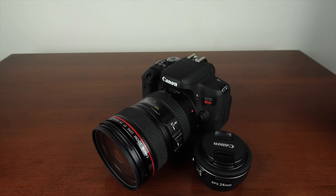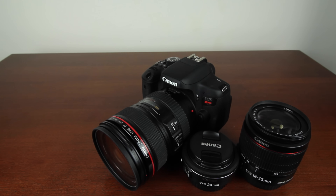If you're wondering how it's better given that it can't zoom, I'll leave a link in the description where you can check out my video comparing the Canon 24mm lens versus the Canon 18-55mm lens.